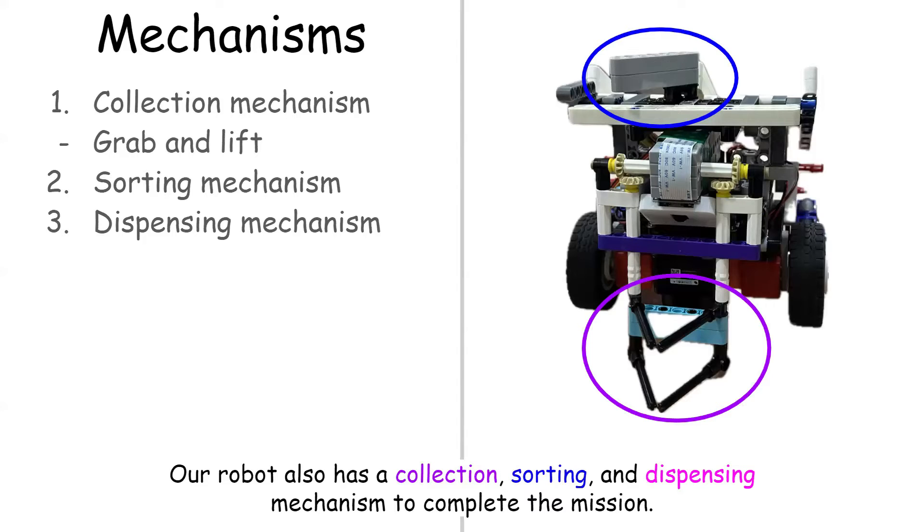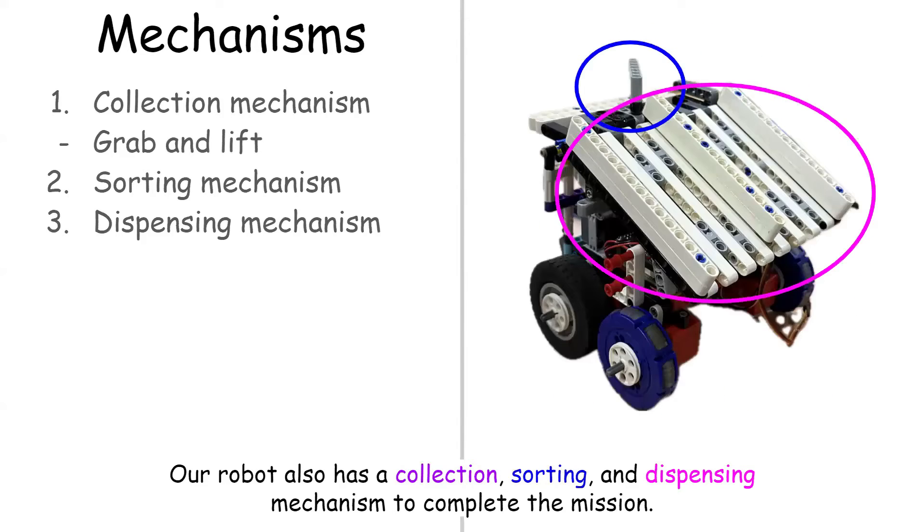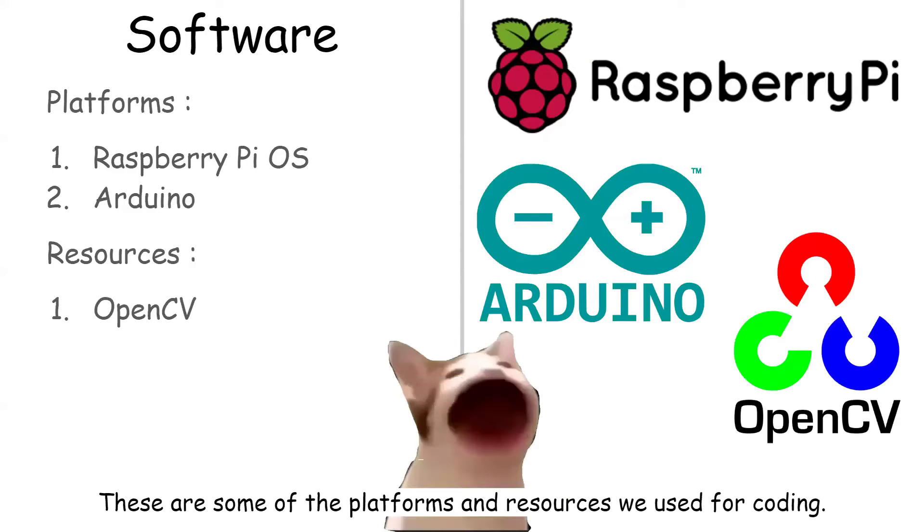Our robot also has a collection, sorting, and dispensing mechanism to complete the mission. These are some of the platforms and resources we used for coding.